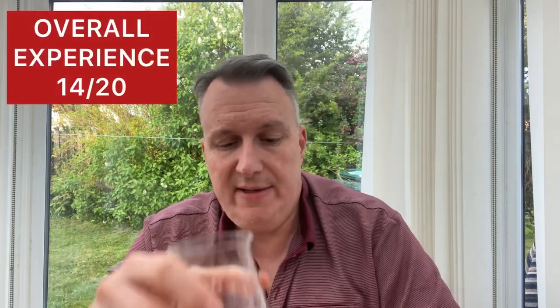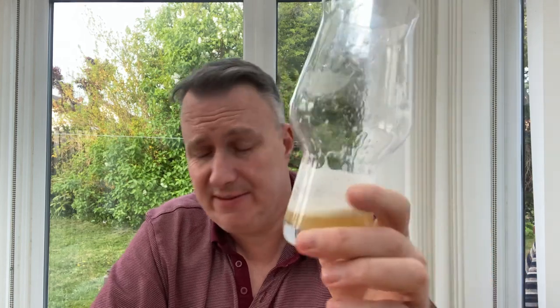For my overall experience — on a different day this could vary, but I'm going to give it 14. At the end of the day, the proof's in the pudding: this is so easy to drink. I'm glad I bought two because I might have another one straight after. The more I drink it, the more I think it's actually a better beer. The flavours are there, but they're not quite all there — there's just not enough of them for a 7% IPA.